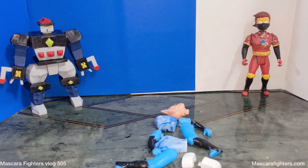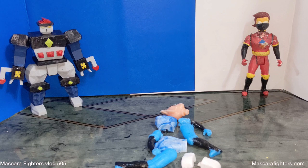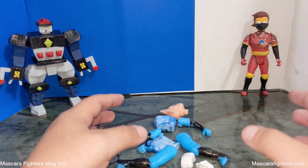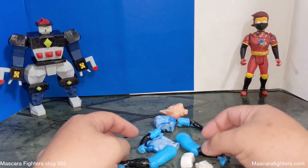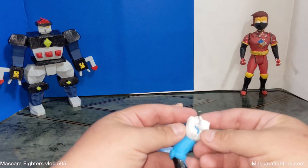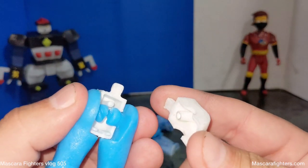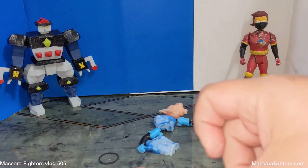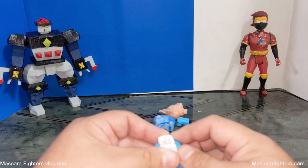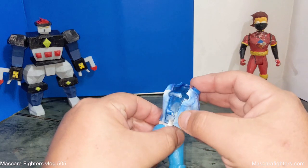Welcome to Mascara Fighters vlog. Today we are doing something I've wanted to do for a while, which is the Grande assembly. This is the final assembly — the figures are not finished painted, but I did want to do an assembly video specifically inside the vlogs. Let's put together a figure of Mascara Fighters Grande. Starting with the legs and the crotch area, you can see they have ports that they slide into. This isn't glued — it's an assembly — but you're gonna get an idea of what the figure looks like.